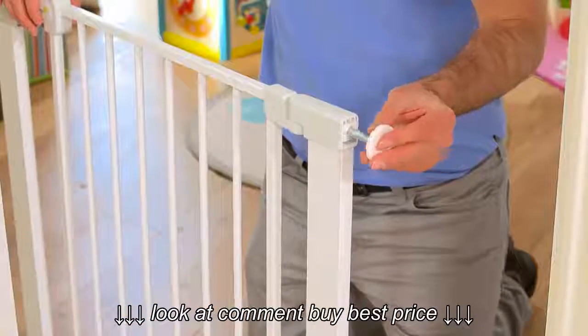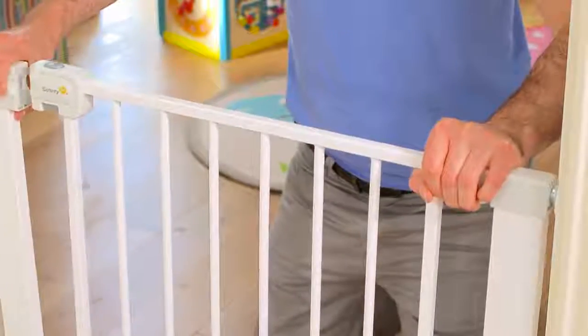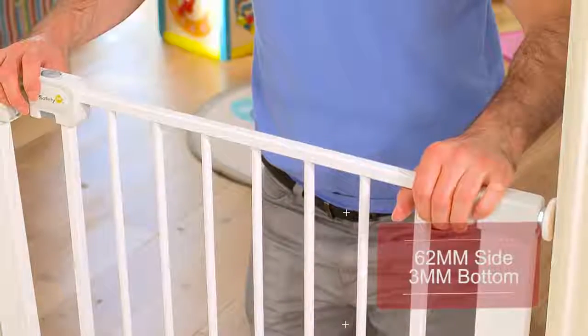To secure your safety gate to the wall, you will need to add the spindles to each corner and align the frame in the gap, leaving no more than 62 millimetres at either side of the frame and 3 millimetres clearance at the bottom.